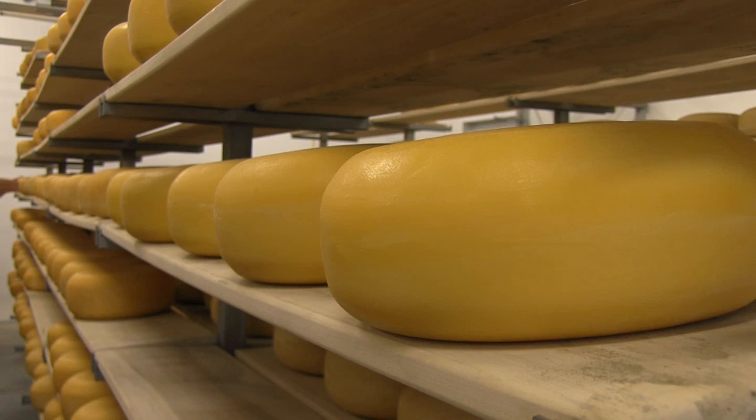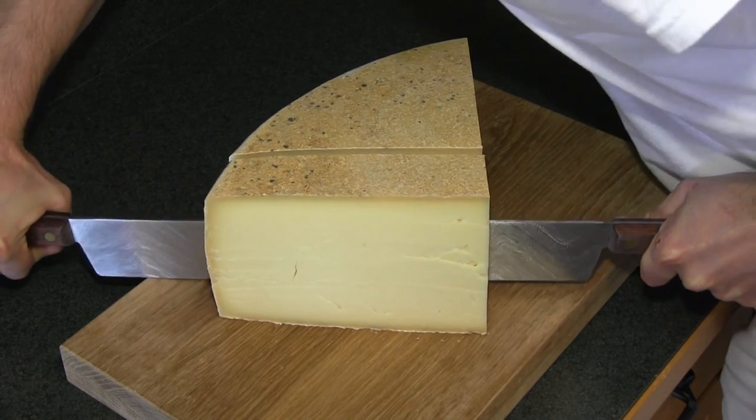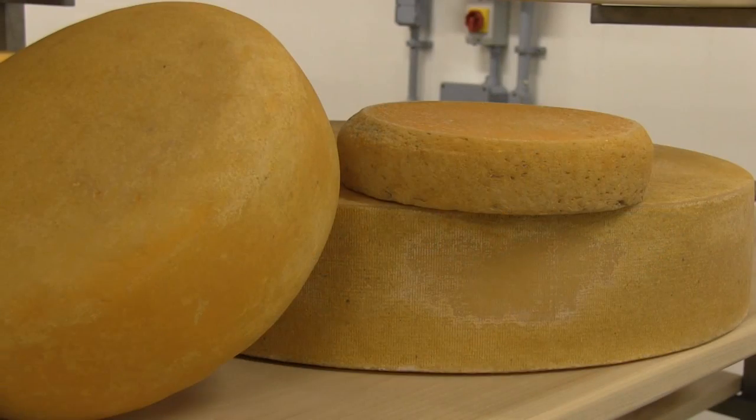After aging for two months for a mild cheese and up to two years for a strong cheese, it is finally ready to eat. Take a moment to taste the delicious masterpieces crafted by Guns Hill artisan cheese.